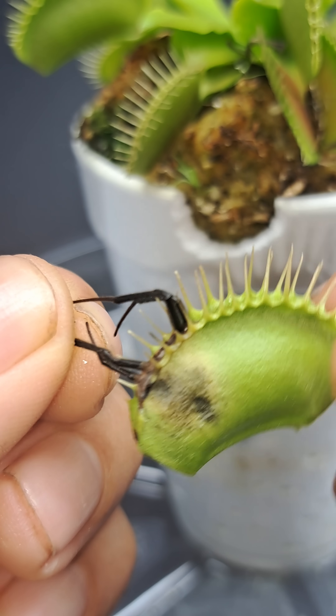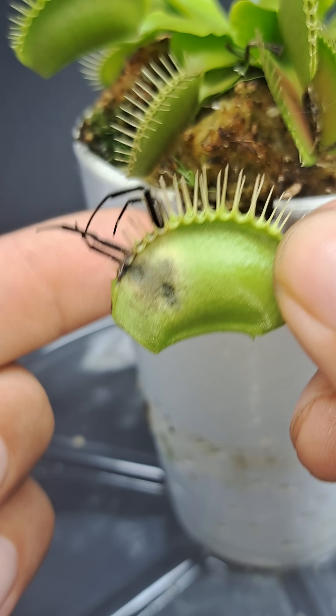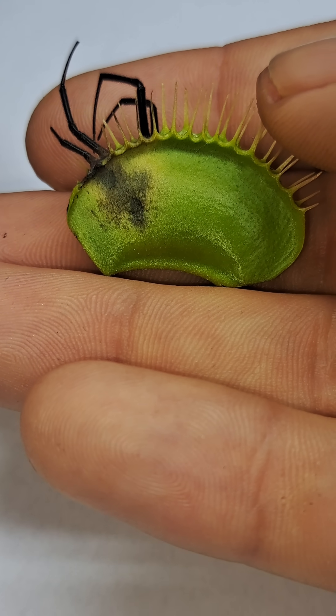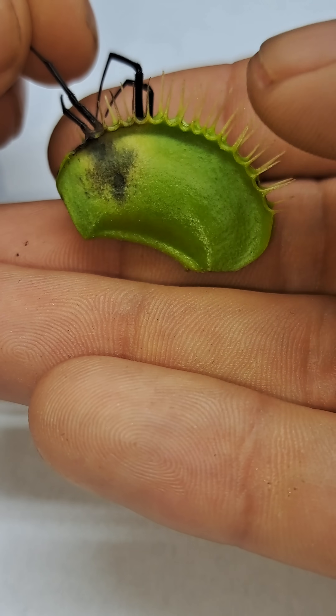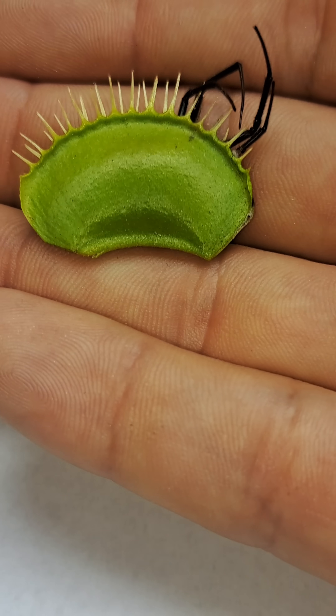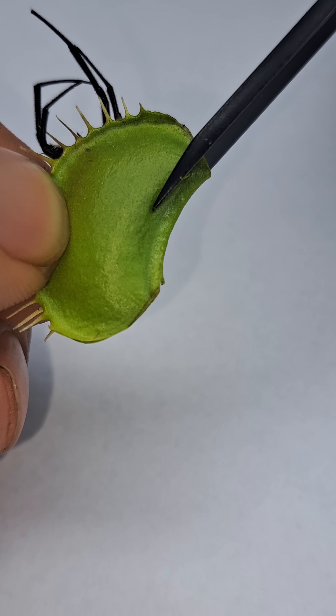That was because the inside of the spider started to rot because the plant wasn't able to make a clean seal. When it fails to make a clean seal, digestive enzymes will leak out of the plant and burn the outside as you see there, and it also allows air inside which will rot the corpse of the spider.